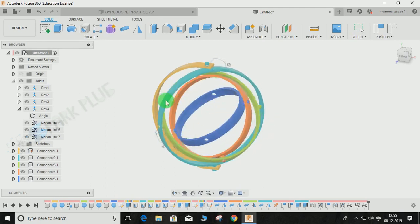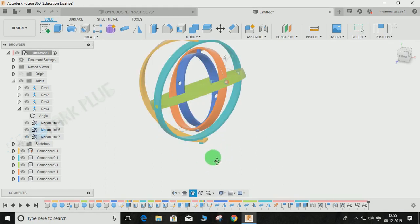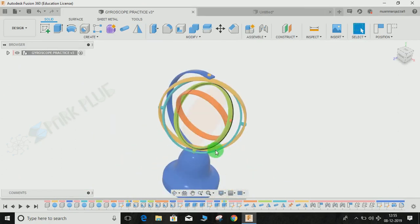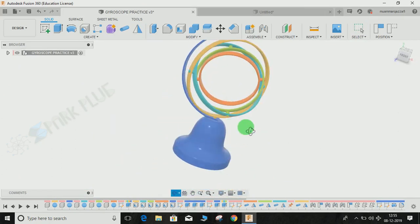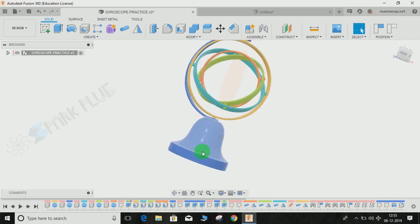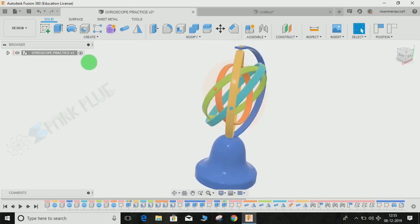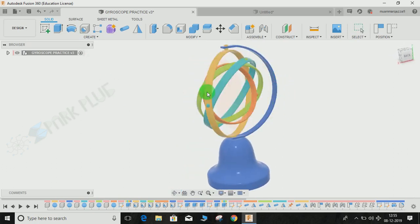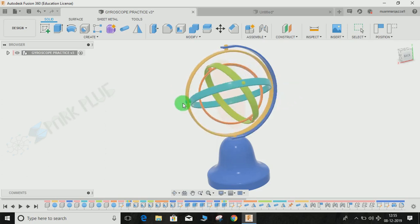The next step is to make the base of the outer ring — that's not the trickiest part. I drew a sketch and then revolved it using the Revolve command, so you guys can do that easily. Hope you enjoyed the video. Please comment any queries and suggestions for upcoming videos. Do share and subscribe — thank you and have a nice day.